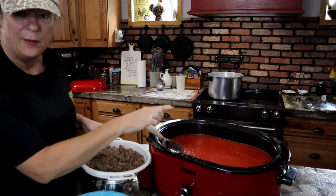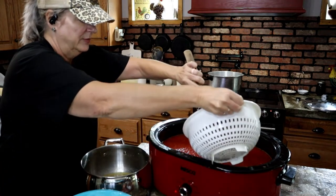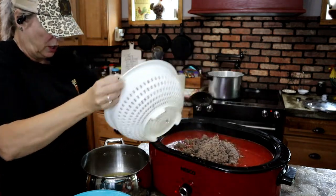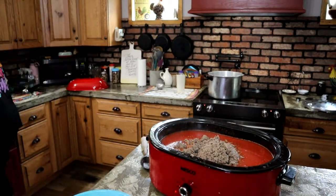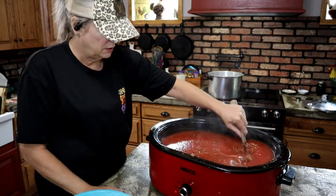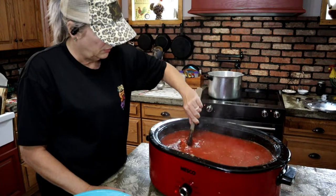We're going to start with the ingredients. I have browned six pounds of ground beef. Let me move the camera so you can see the pot and what I'm adding. After browning the ground beef I put it in my colander over the pot to drain off the majority of the fat because I don't want that in the chili.